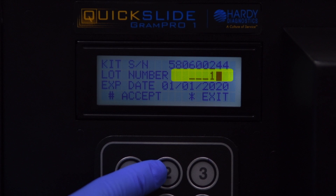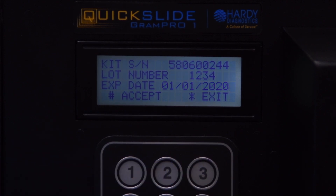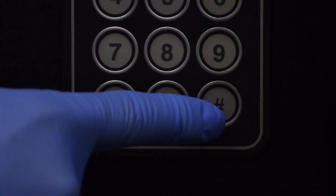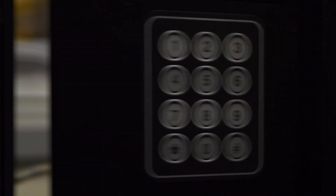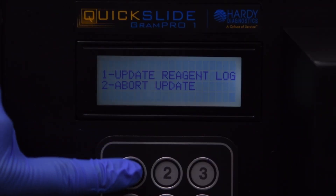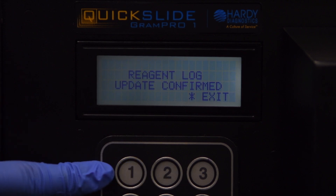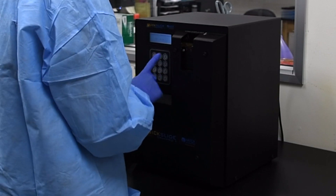Enter the lot number and expiration date into the appropriate fields as they read on the new reagent kit label. Press the pound key to select Accept and save the kit registration information. Press the star key to exit, then press 1 to update the reagent log and activate the kit. The Gram Pro 1 is now ready to operate.